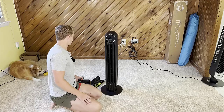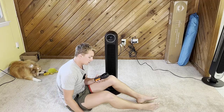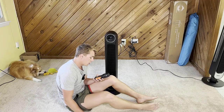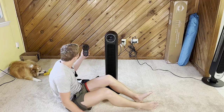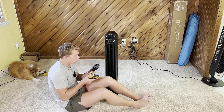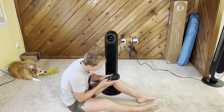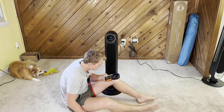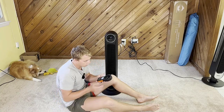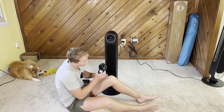Let's do the first test — the wind meter test to figure out how much wind this thing is actually blowing. I'll be telling you in miles per hour. The meter also shows temperature, and I have a separate temperature gauge to verify. I'll set it to average mode so it gives us the average wind speed. Here we go, we're on level one.